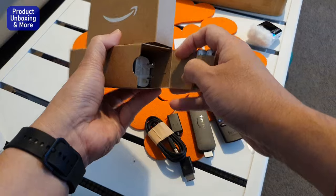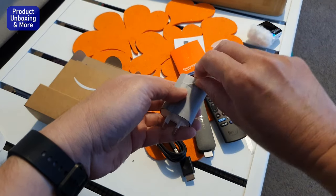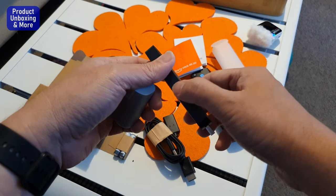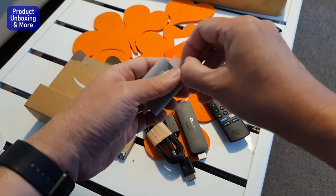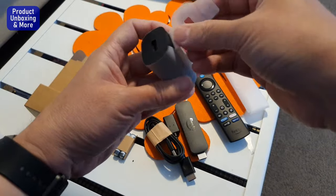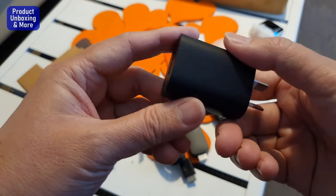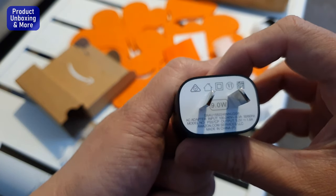Then there is a power brick — a high-power power brick compatible with the Amazon Fire TV. I have an old one, but it works with the TV USB; however, it's not recommended if you are installing an upgrade, because it needs more power. The power brick is rated at 9.0 watts.